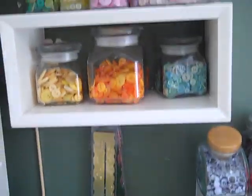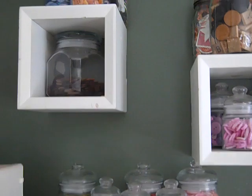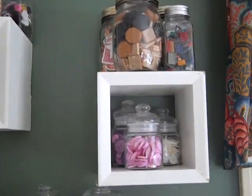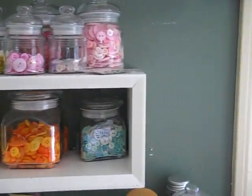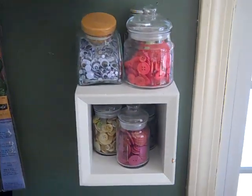Up here I just keep my Cuttlebug embossing folders. These are my cubes — yes people, the cubes that fell one night and threw all these buttons into a frenzy. So they all separated, got hung back up, and now they look pretty.